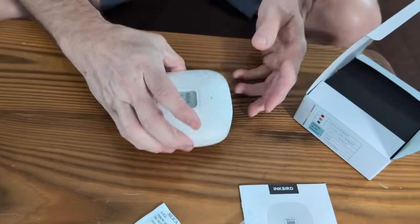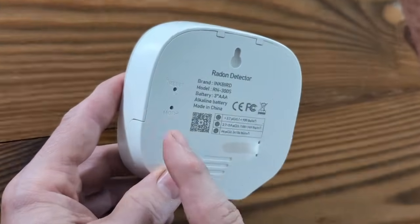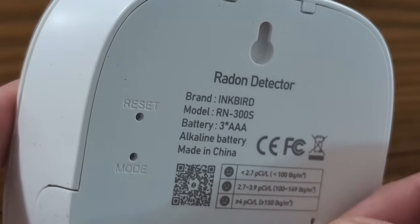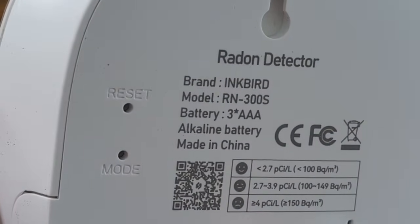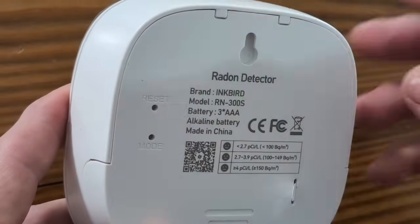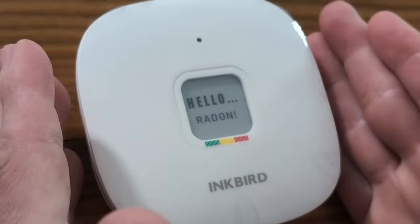Basically your unit is here. The bottom has a reset button right there — it says reset — and mode here. This here is a tab, so I'm assuming there's batteries in it. It's battery powered, so you're going to pull that out when you're ready to use it. There's a spot here so if you want to hang it up, you can. Once you start using this, you can't move it while it's running because it will mess up the operation.